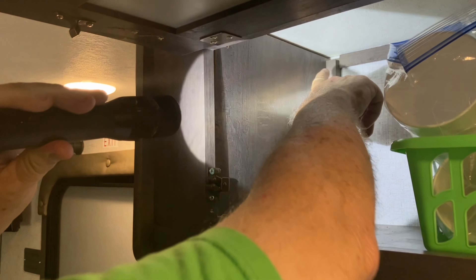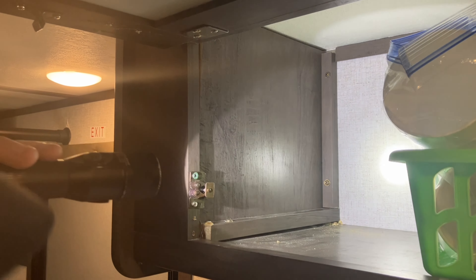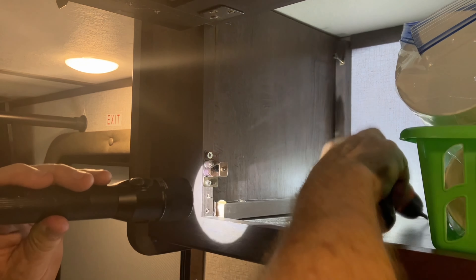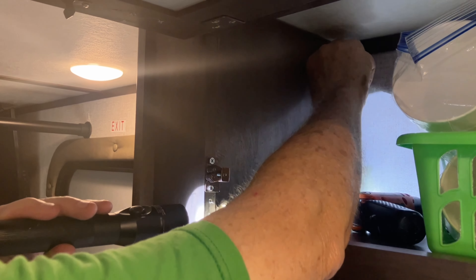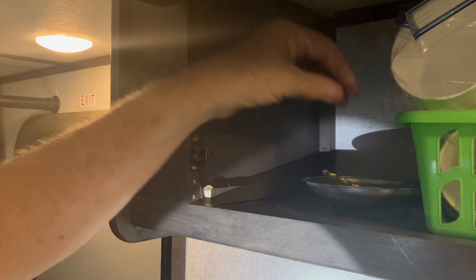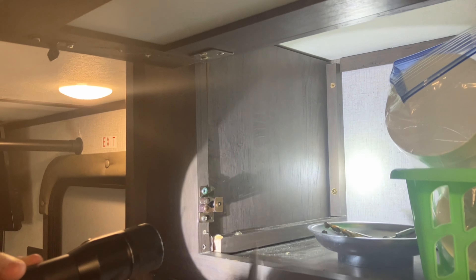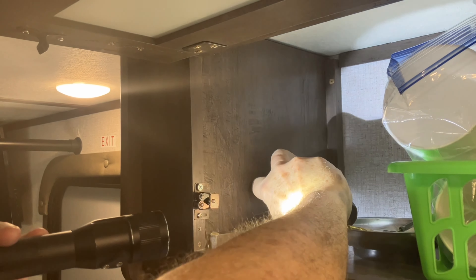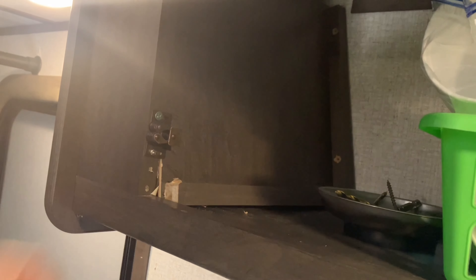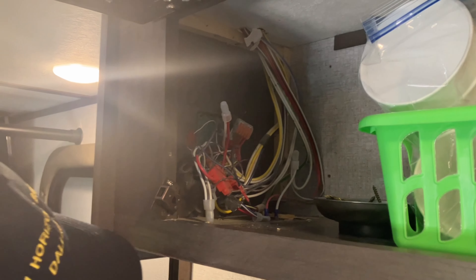All right, look — two screws here, one right here. I'm going to take those three out and we'll have complete access to behind all that wiring. I've found that a magnetic dish like this is very handy — I can drop my screw in there and it's not going anywhere. Then I can do the next one.